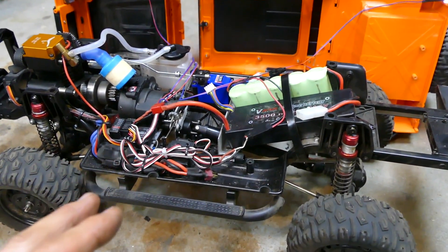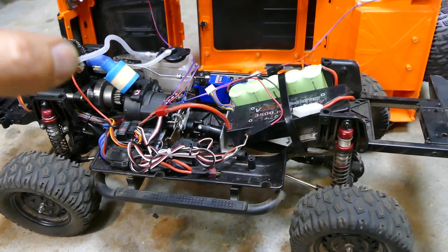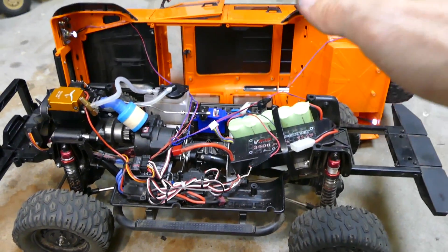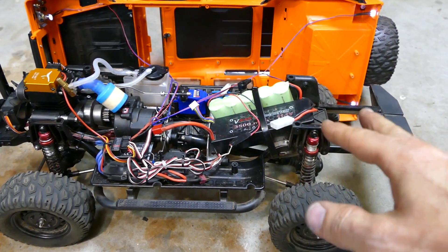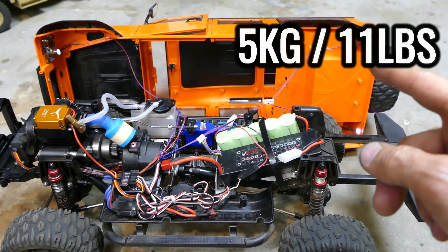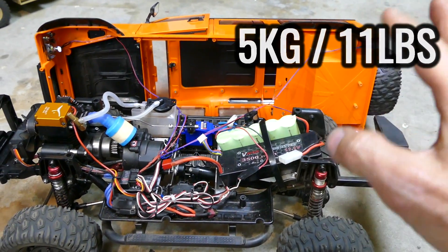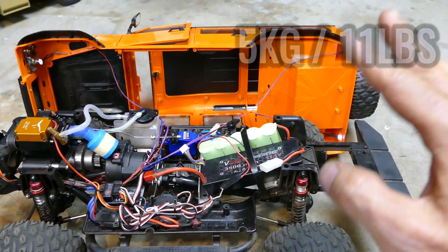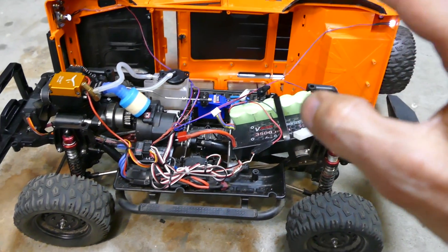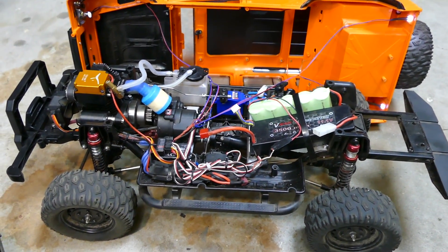Now the weight — a lot of people ask about the weight. Total weight with the two batteries, the body and everything on, is just over five kilos. The body alone is about 1.3 kilos because it's a hard body with lots of accessories, details, opening doors, and it's got a real tire at the back. So just over five kilos in weight.